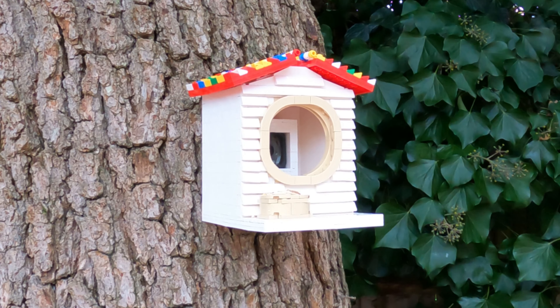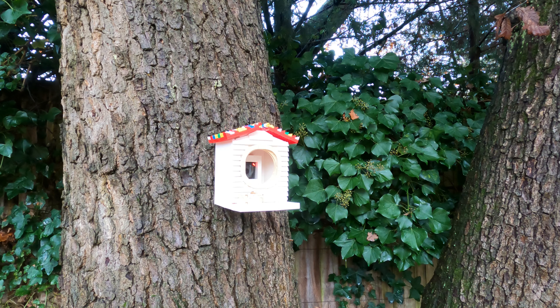This is a birdhouse that I made out of Lego and I want to put it to the test. I'm going to wait here until I capture some wildlife on record. This could go really well or it could be a total waste of time.